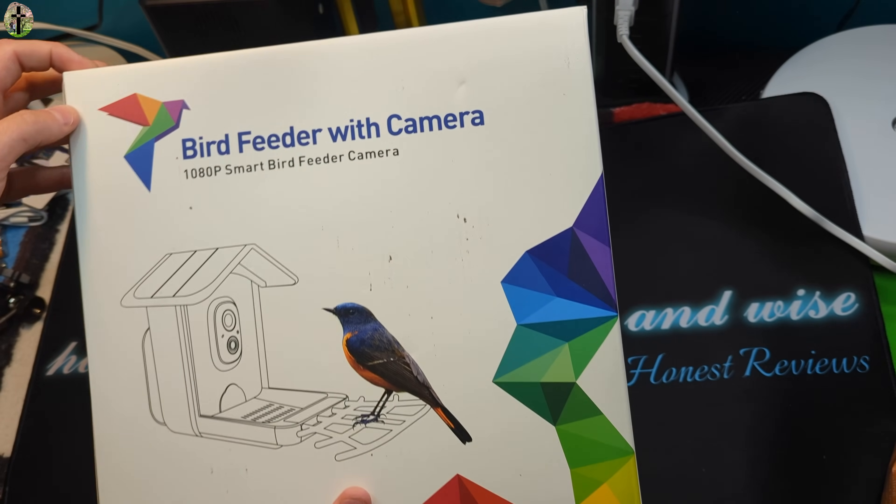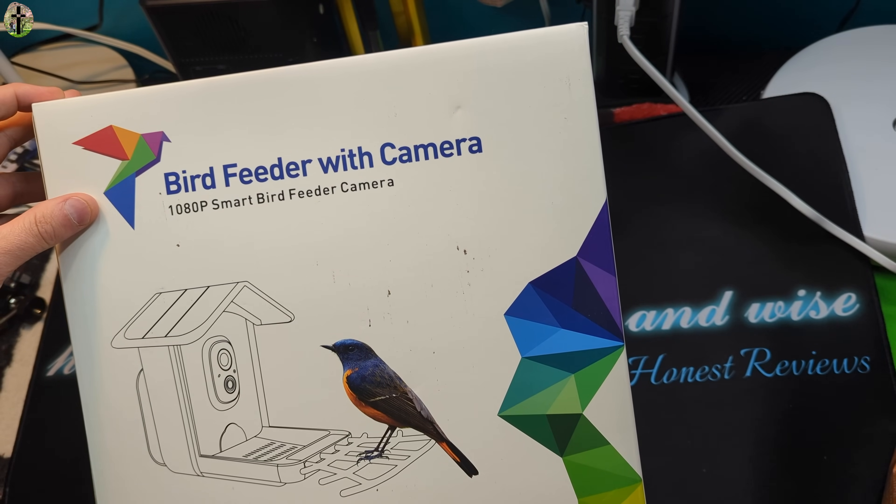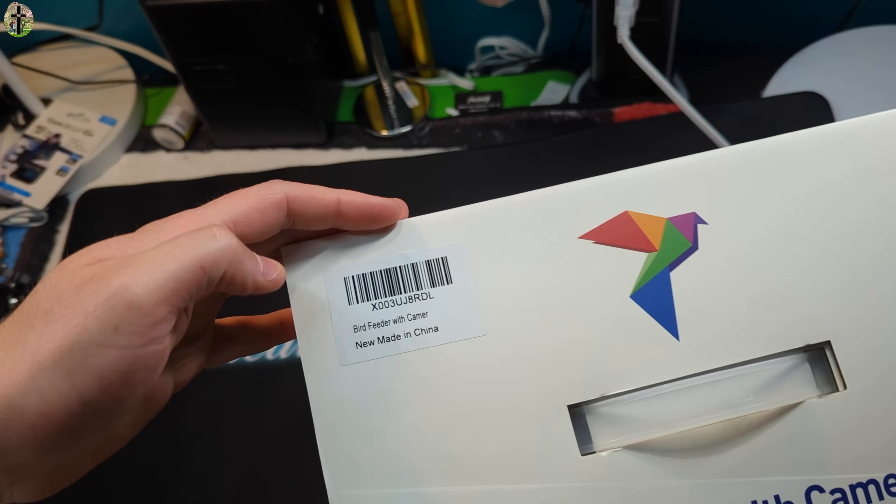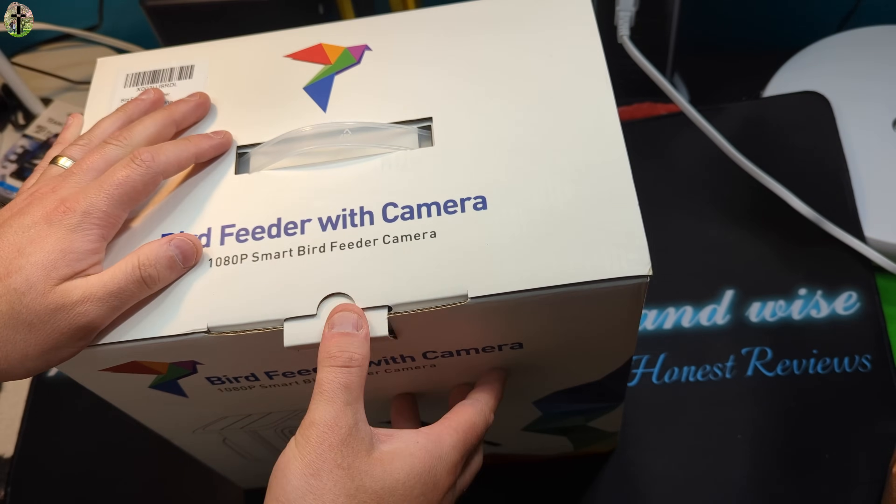Hello everyone. Today we're taking a look at this bird feeder with camera. We're going to go ahead and open this up, show you guys what you get. So let's go ahead and do that.